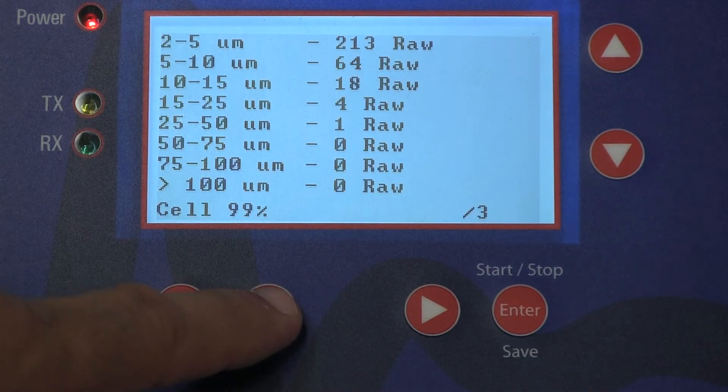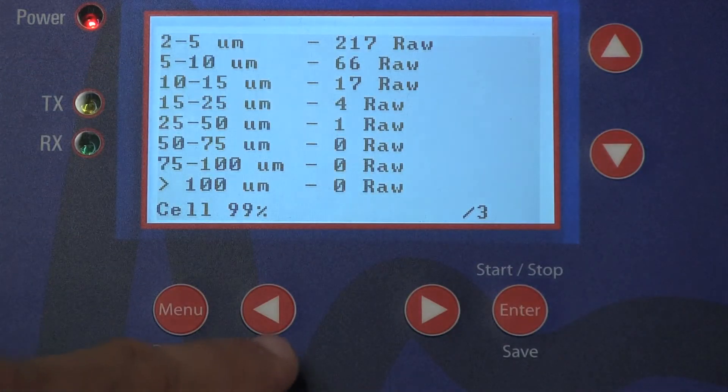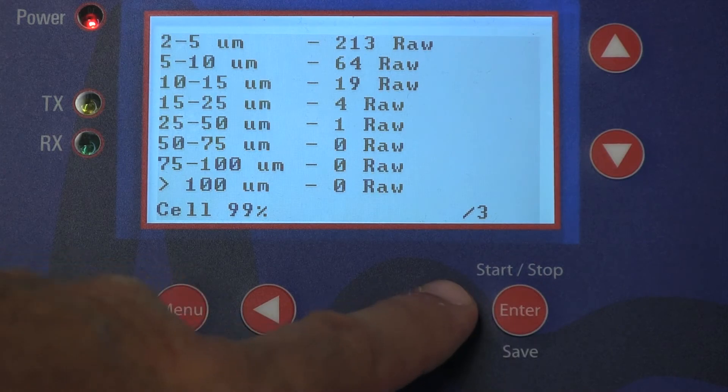Data can also be downloaded using a computer connected via a USB connection on the side of the unit. Chemtrax's GRABIT software allows for data to be downloaded in a Microsoft Excel spreadsheet format.